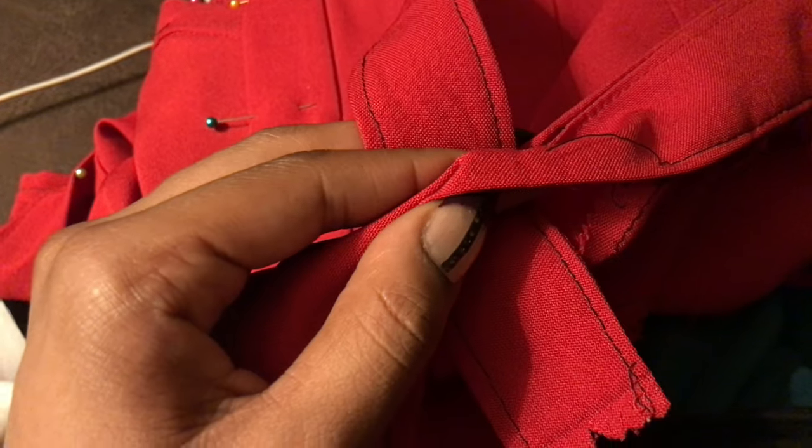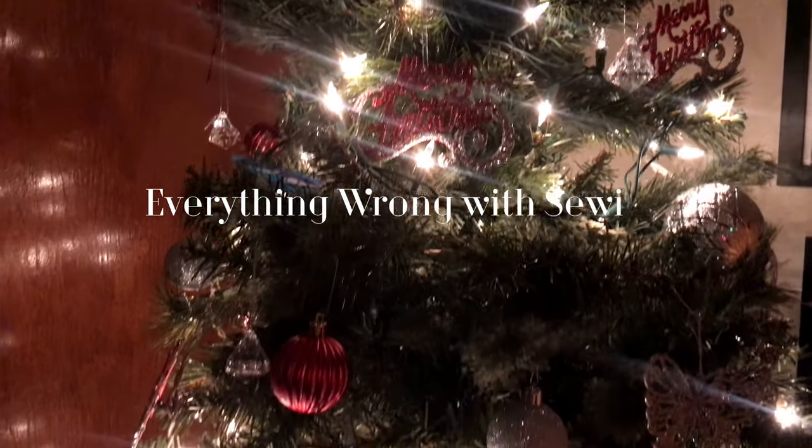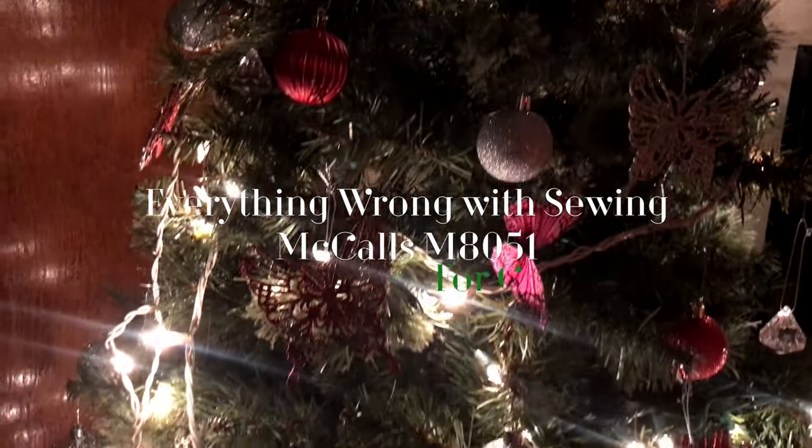This is McCall's pattern M8051 and everything that went wrong. There's nothing necessarily wrong with the pattern — I was just looking at it through novice eyes.